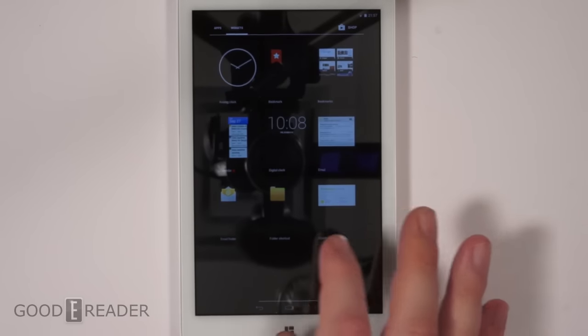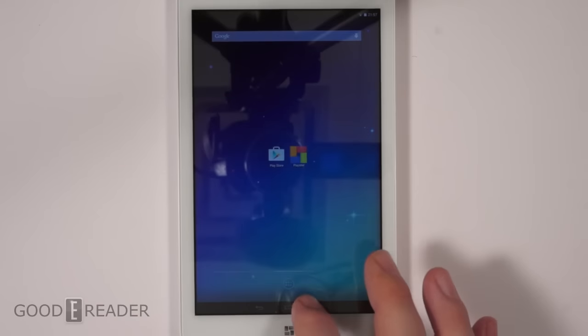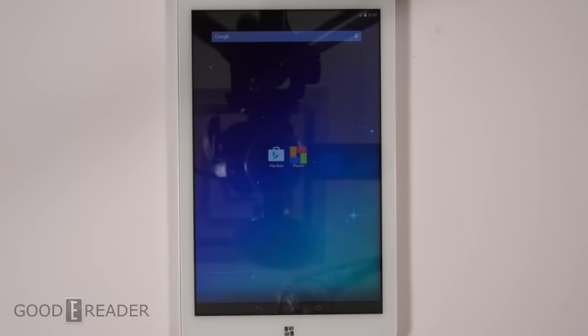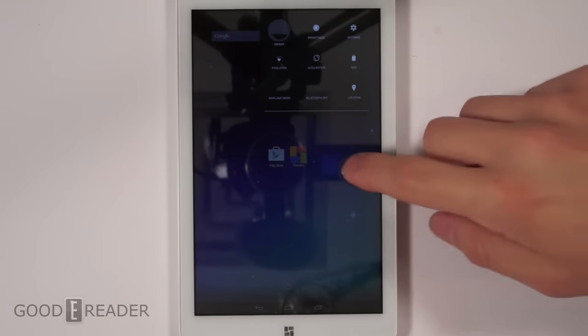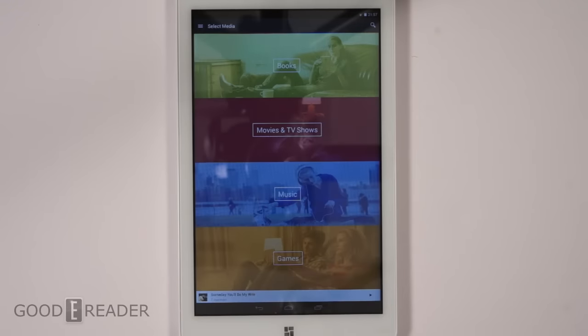As you can see, you get the full Android experience — you can do widgets and all that. It does have the Google Play Store so you can download anything you want. We're not going to teach you how an Android tablet works or go through all the settings, because the main draw of the Playstar is its subscription-based content delivery.